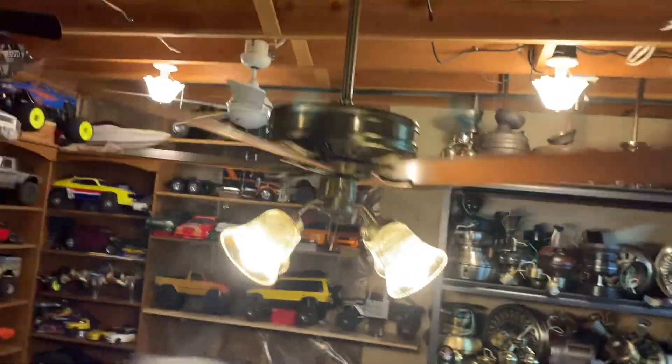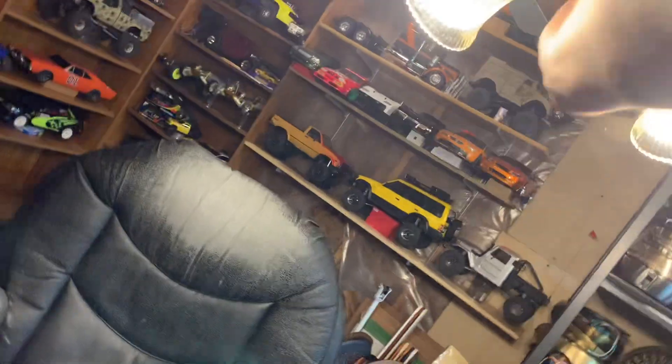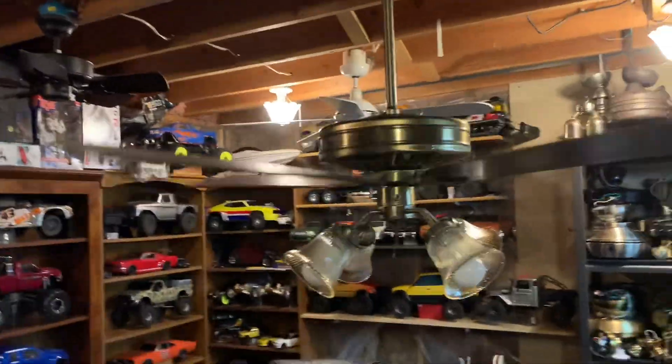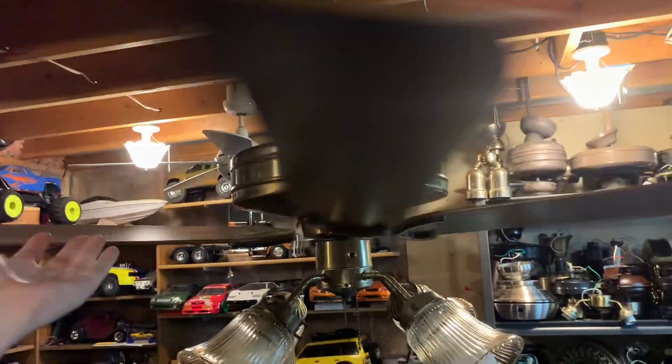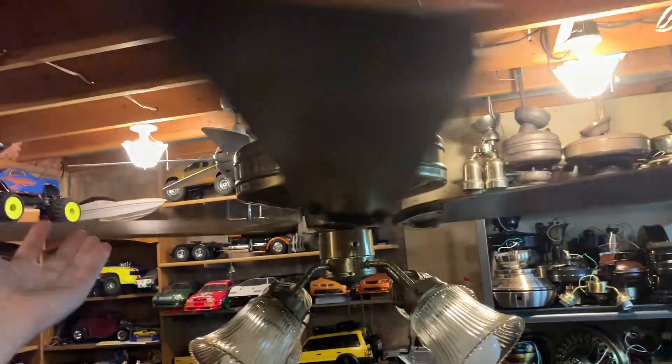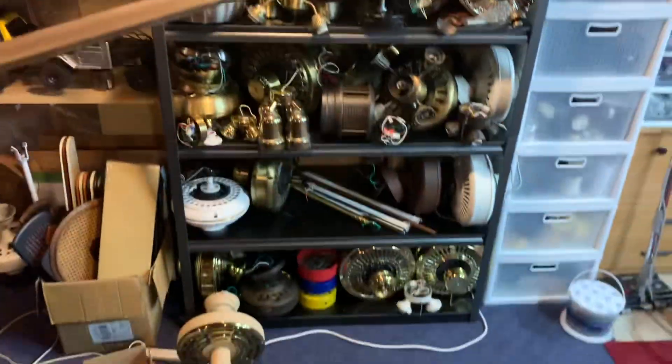I'll throw the light on really quick if you want to see that. I don't usually show it in too many lighting and fan configurations — I save that for the demos. But it gives you a bit of a better look at the fan. And of course, there are demos available of all my ceiling fans. Some are uploaded, and some can be uploaded if you want — I do have a list. So if you wanted to see anything, just let me know.